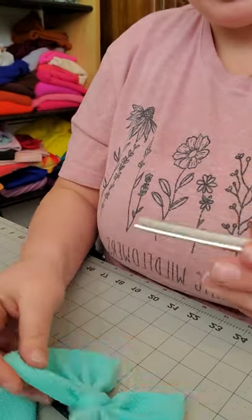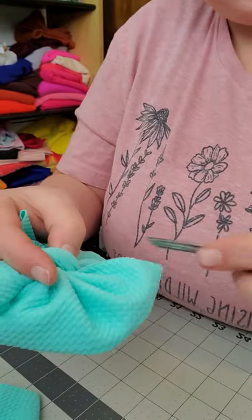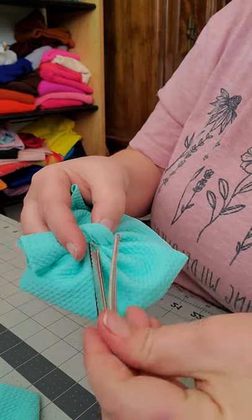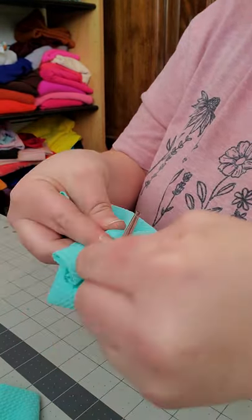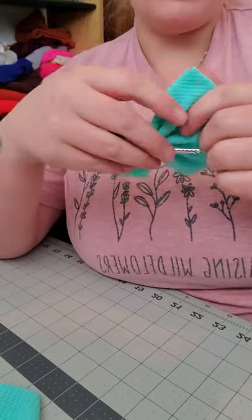You grab your nice clip, put your finger through, and you just slide your clip through like that — and then your bow is on a clip.